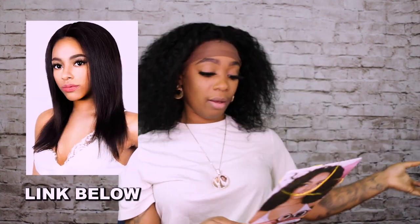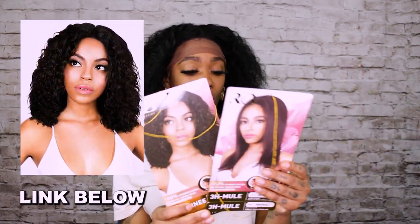I am going to go ahead and add the link down below for both of these from the R&B Collection. Any comments or questions, be sure to leave them down below and let me know what you thought. This is extremely cute — so until next time, I am Treasure. Don't forget to click the links down below. Bye!